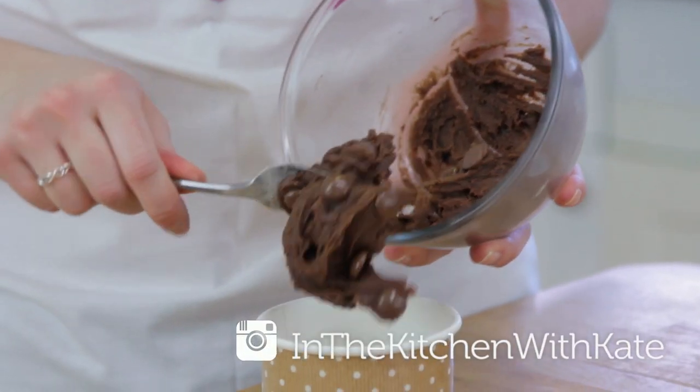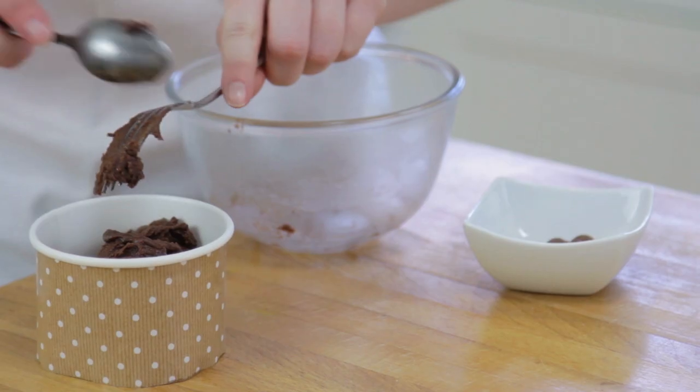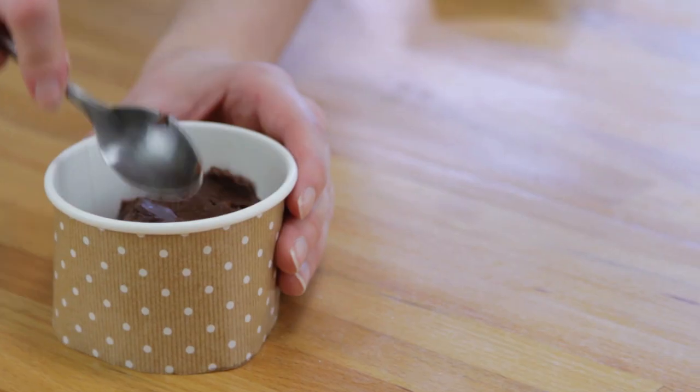I'm going to place my mixture into my cup, but you can make this all in the mug. If you make any of these mug cakes, don't forget to tag me in a photo on Facebook or on Instagram at In the Kitchen with Kate. I'm going to smooth my brownie down using the back of my spoon.